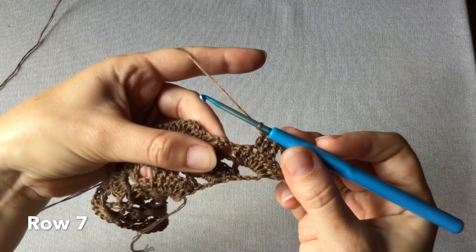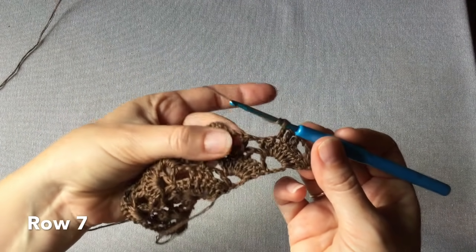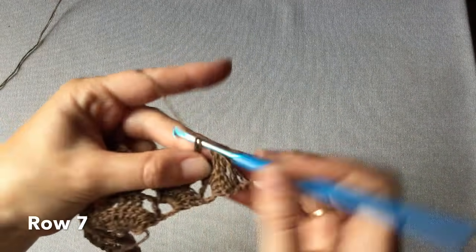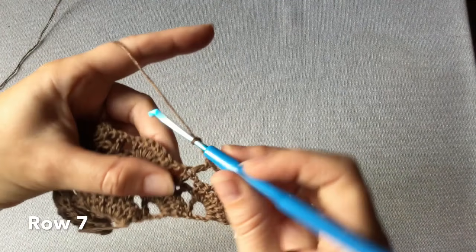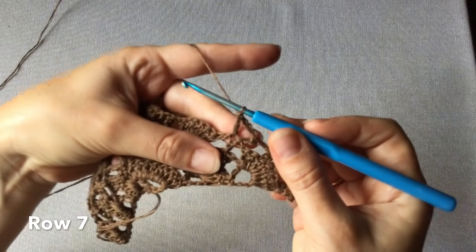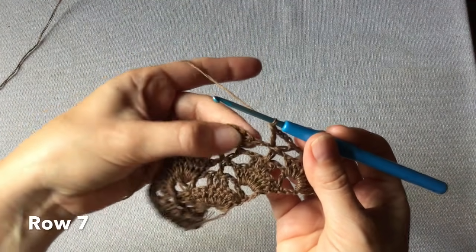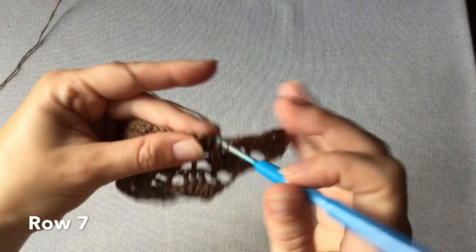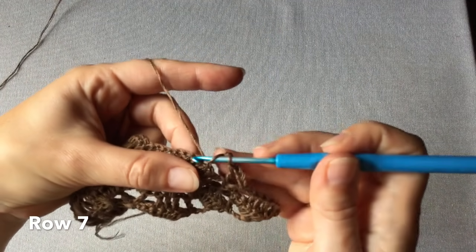Jedno oczko łańcuszka. Napotykamy na samotny słupek i jak zawsze w samotnym słupku wykonujemy rogatkę – czyli jeden słupek, trzy oczka łańcuszka i jeszcze jeden słupek w tym samym oczku. Jedno oczko łańcuszka. Napotykamy na siódemkę słupków – dwa pierwsze pomijamy, wkłuwamy się w trzeci słupek z kolei i wykonujemy trzy słupki jeden po drugim.